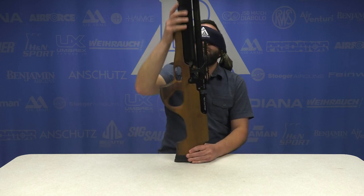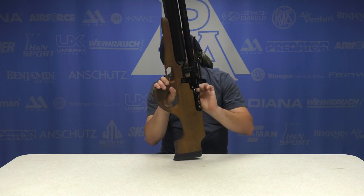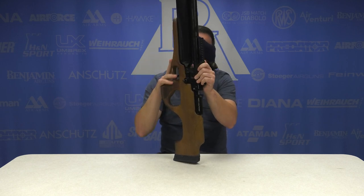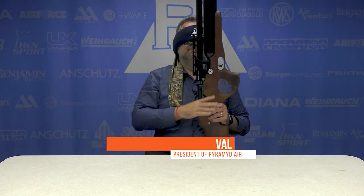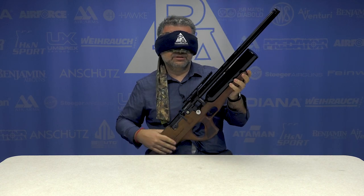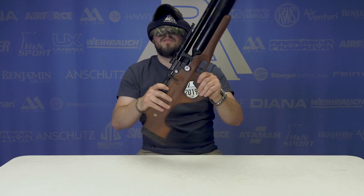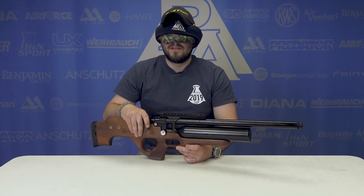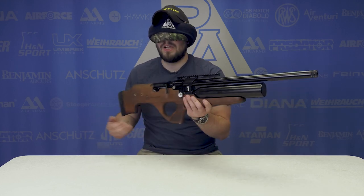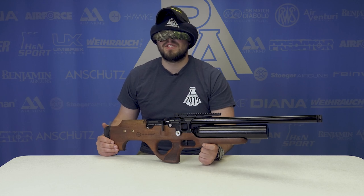Hmm, definitely Kral side lever. Short bottle of a PCP gun, plastic stock. Oh, cracking — is this the Benjamin Kaden? You know what, no — I'm sticking to my guns.